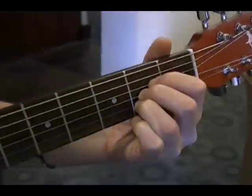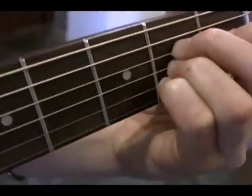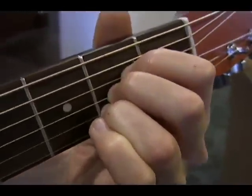If this is hard for you and you have very big hands, you might want to try using the pinky with your third and second finger instead. But for most people, your first, second, and third finger work best.